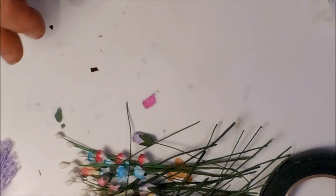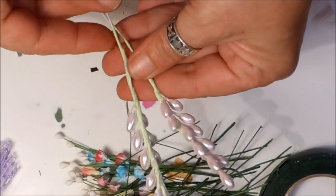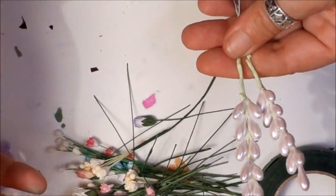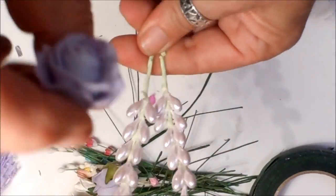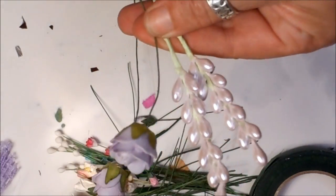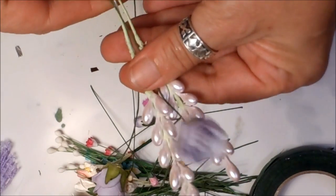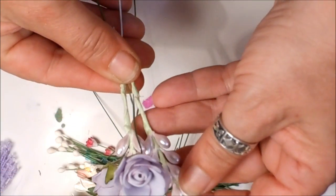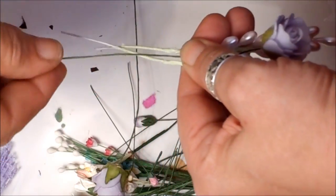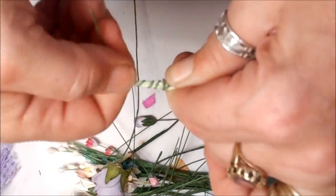I always think that if you start with the tall stems first — so these are the two tallest I've got at the moment. I'm going to put the roses in the middle, keeping them at slightly different heights, not quite the same, each one a little lower than the other. And I'm going to wrap that around the stem.